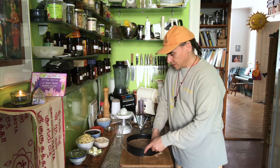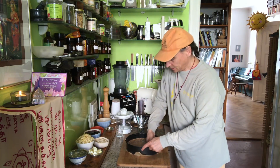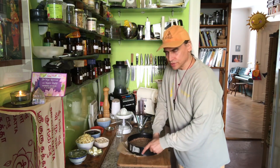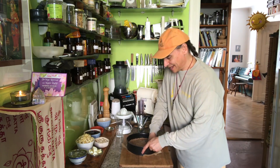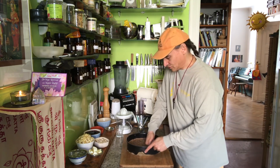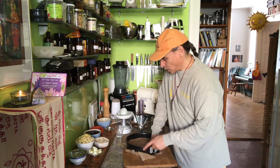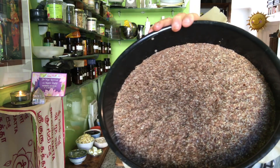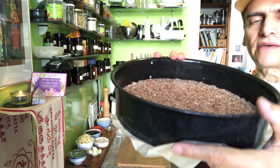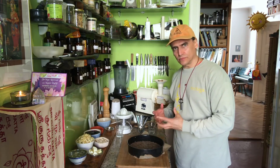Now I press it down — first I spread it evenly, then I begin pressing it down using my body weight and my knuckles. I do it thoroughly because I want a nice and firm crust that keeps its shape when I cut a piece out of the cake. The crust is ready — it's a nice firm crust. You can vary it: thicker crust or thinner crust, whatever you like, but it has to be firm to keep its shape.